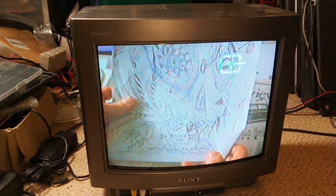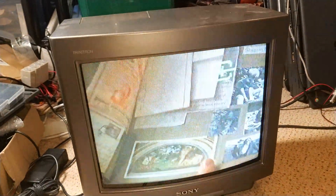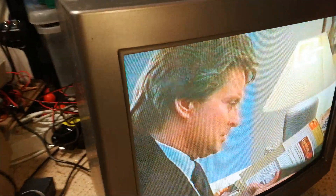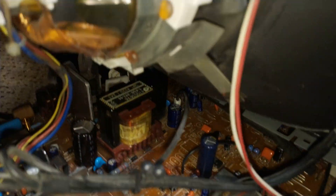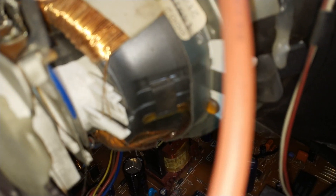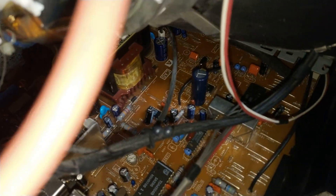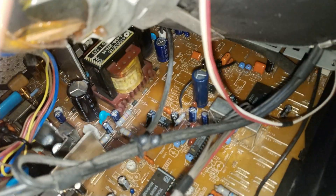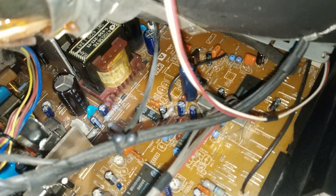There's some flicker going on there, but that isn't actually happening on the TV, that's just my camera. The problem was around the TDA3505 chip, which maybe you can see, and basically it's the associated capacitors.